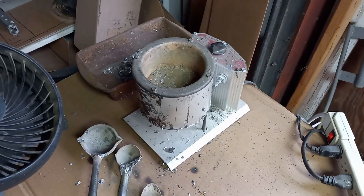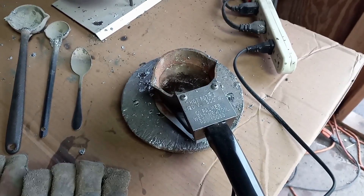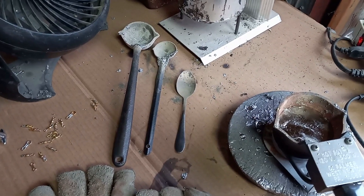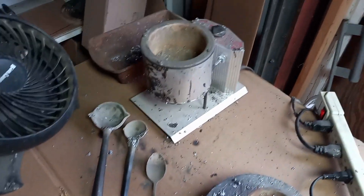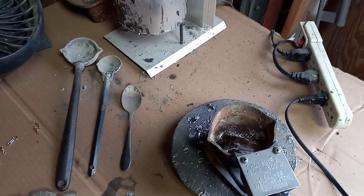I use a two-pot system where I use a 10-pound bigger pot along with a handheld three-pound pot. You've got your ladles — different size ladles. I use a big ladle, a small ladle, and then of course just a regular spoon to scrape off all the impurities and the junk lead that comes out of the pot when preparing your lead.